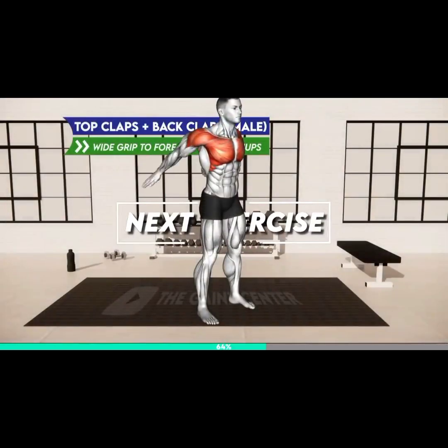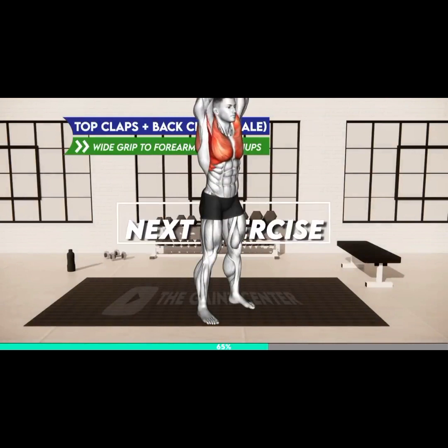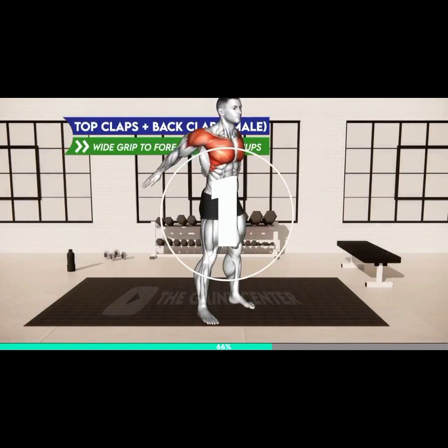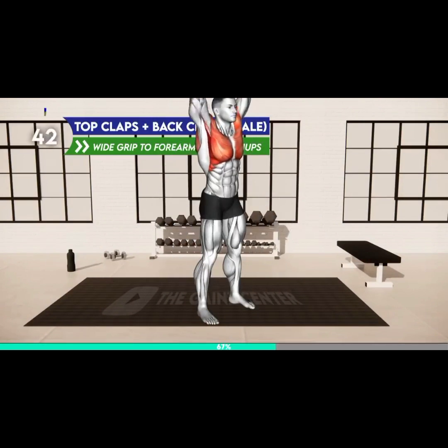Next exercise. Three, two, one, go. Stand hip-width apart. Extend your arms and bring your palms together. Raise your arms overhead, then move them down behind your back and clap with your palms. Raise the arms overhead and bring the palms together again. Alternate.